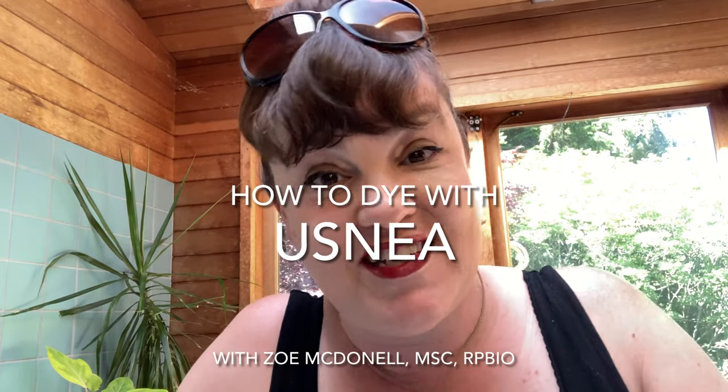Hello and welcome to another edition of History Science Fiber. Today we are going to be looking at the rich rufous browns of usnea, also known as old man's beard.